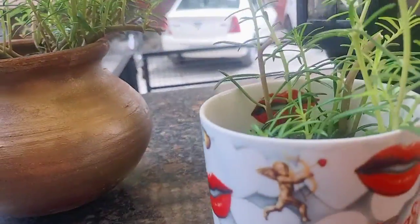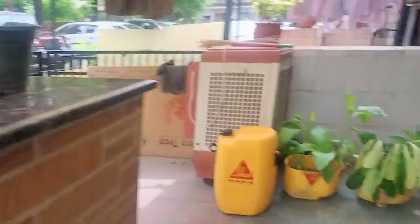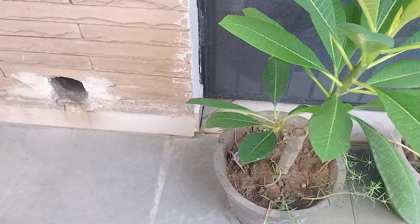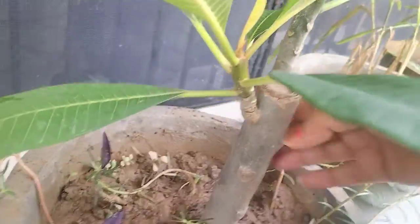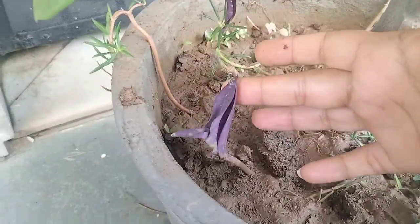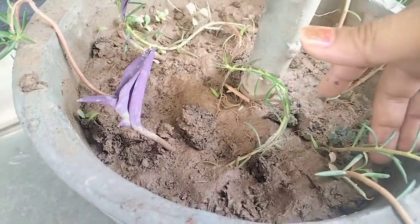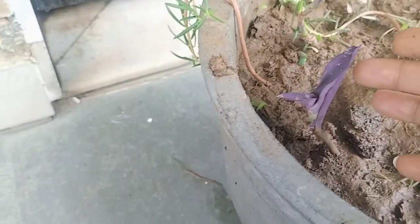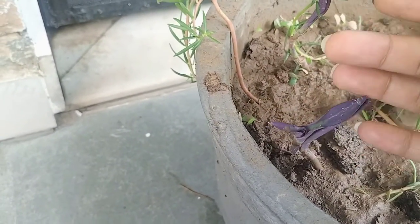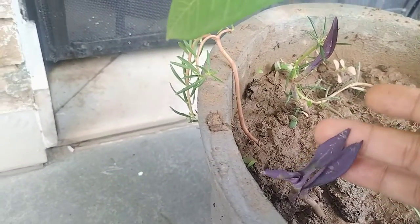This is my portulaca plant that I have propagated in the plumeria pot, and it is looking so well. Portulaca is green in color and gives pinkish-red flowers. Their leaves are so ornamental and I like it so much.